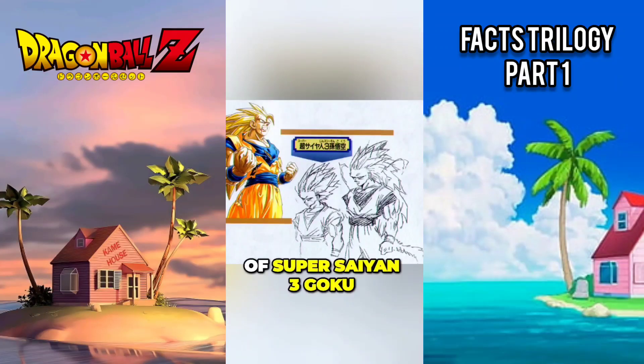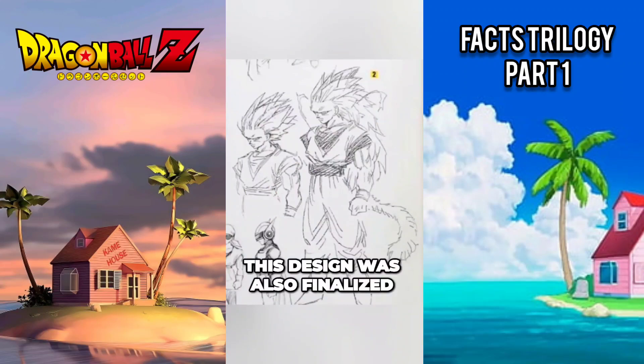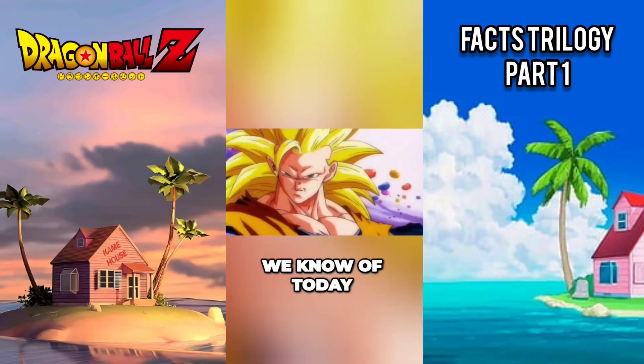Here is an early concept of Super Saiyan 3 Goku. This design was also finalized into the long-haired version we know today.